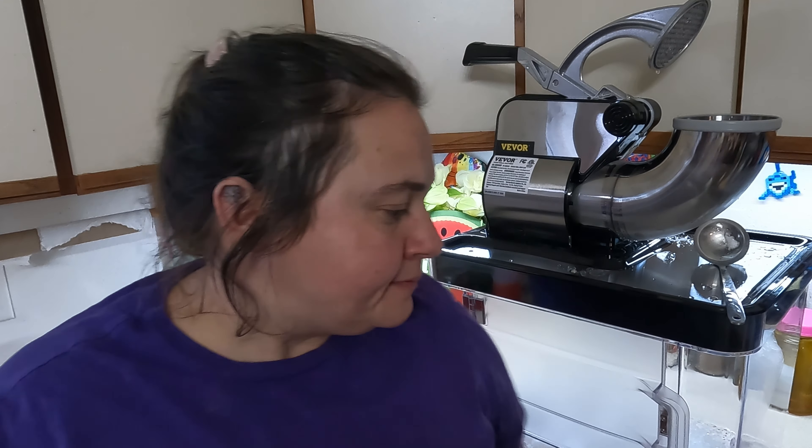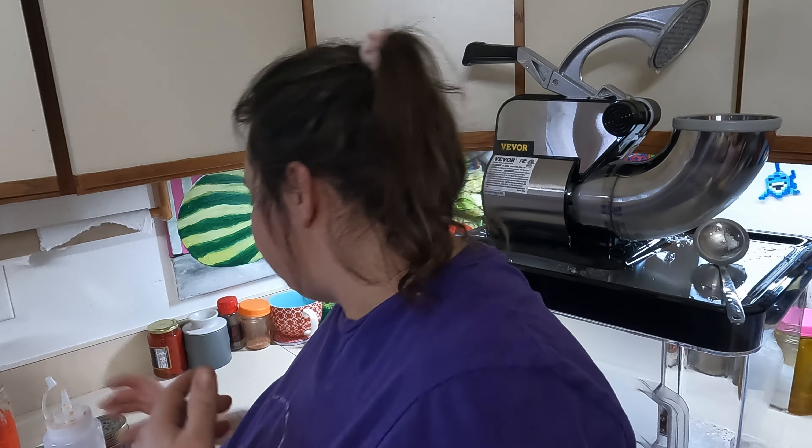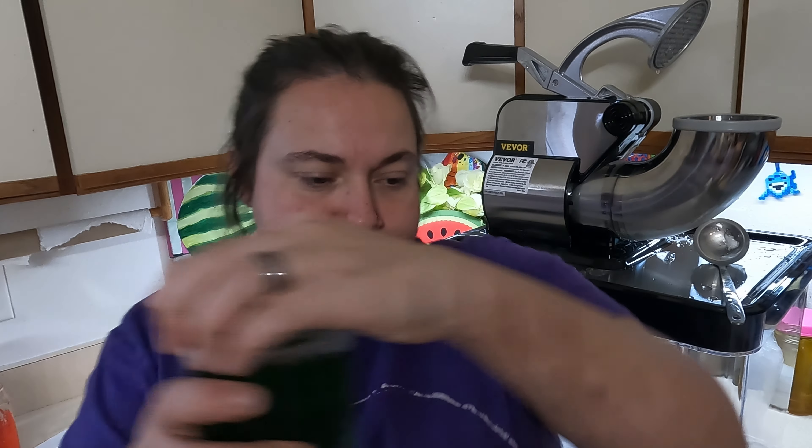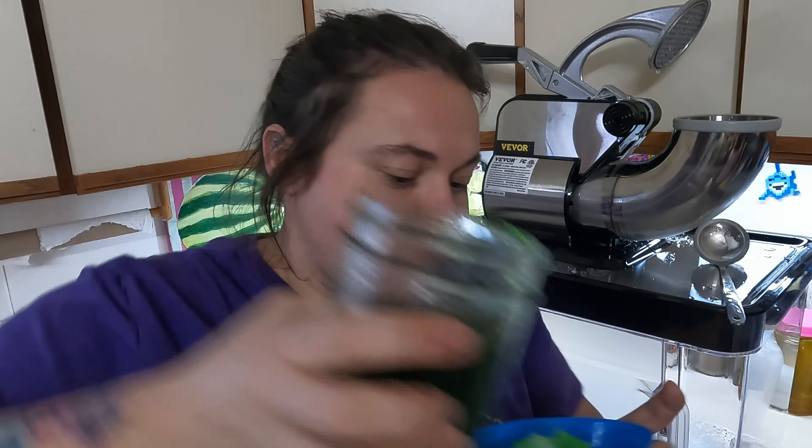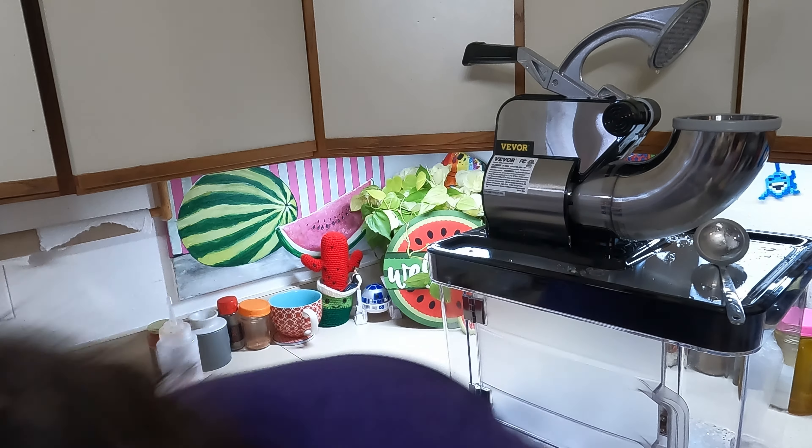I want to see what the ice looks like. I got the lime. Let's see if I can pour it. Be careful. Oh, that looks good — it's clean.